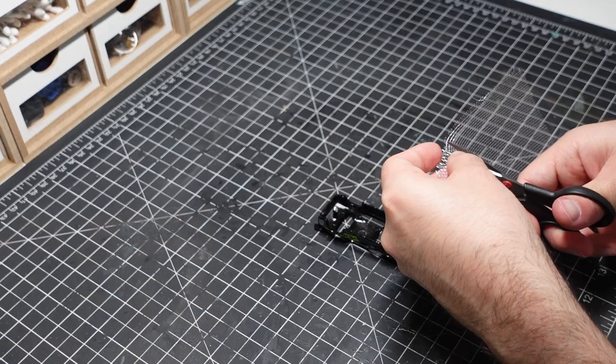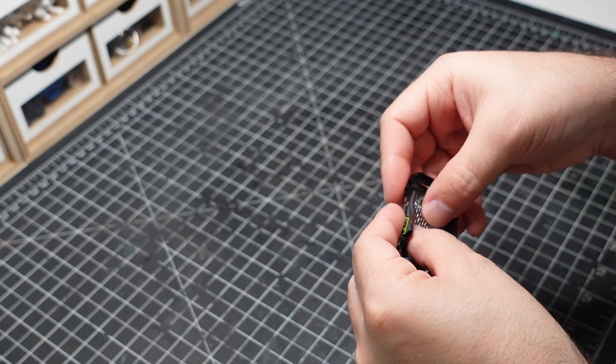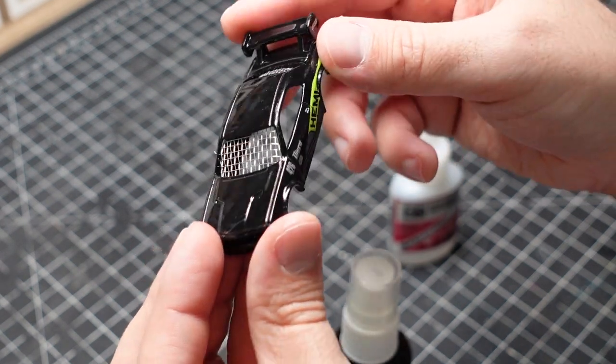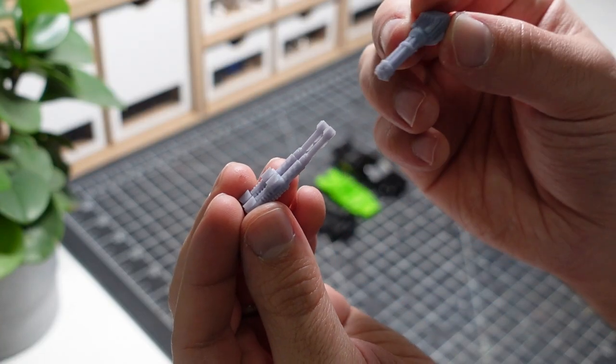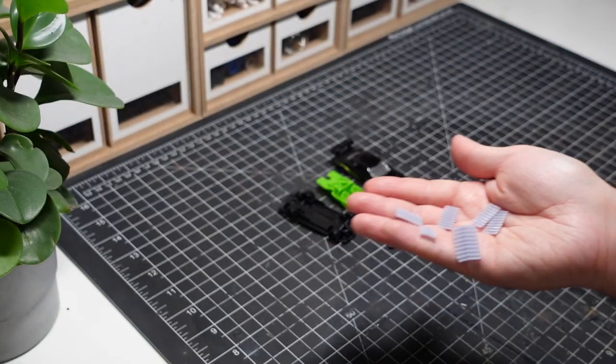Taking apart the car isn't necessary, but it does make swapping out the plastic windshield for the metal cage much easier. A 3D printer is really helpful for customizing Hot Wheels since it allows me to create a collection of bits that I'd normally have to rely on other model kits for.